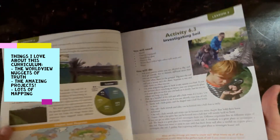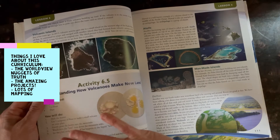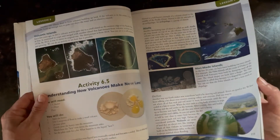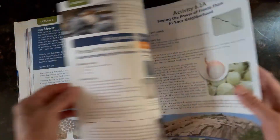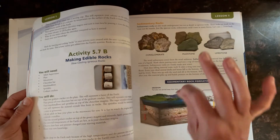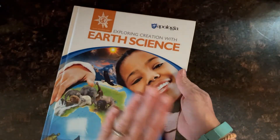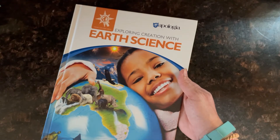Another thing is the projects — there are so many fun projects in this. There are several activities and projects per lesson. This particular volume is also very heavy on mapping, so your kids are going to do a lot with mapping and with their globe. I love that because that's always an area we can dig into a little bit more. Here's another awesome project — making edible rocks, super fun. I am really excited about this textbook for an array of reasons, and those are some of the highlights I found while reading through it.